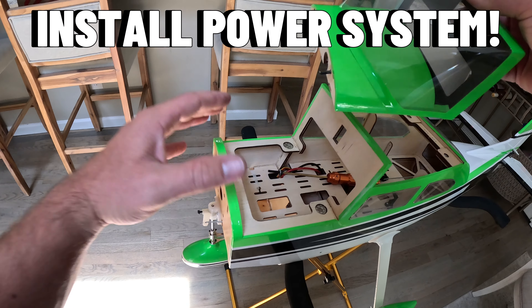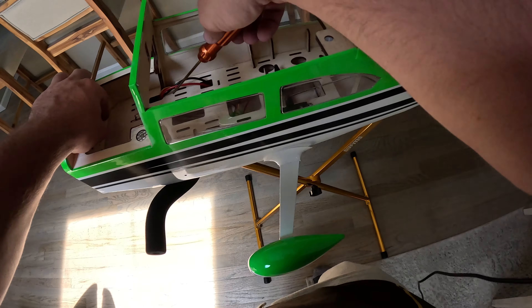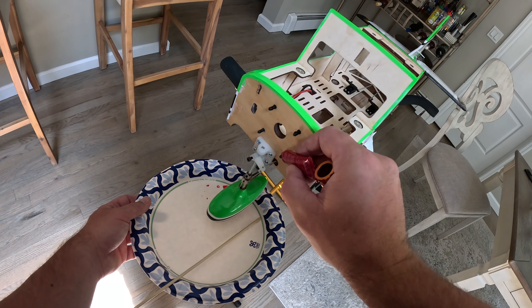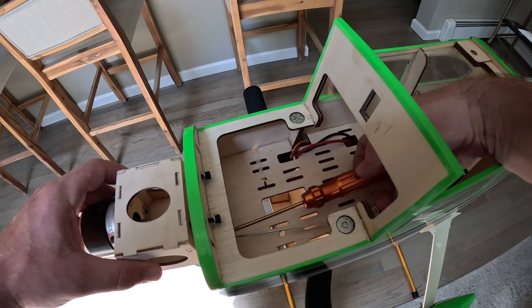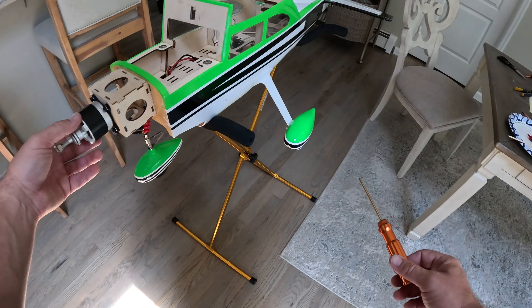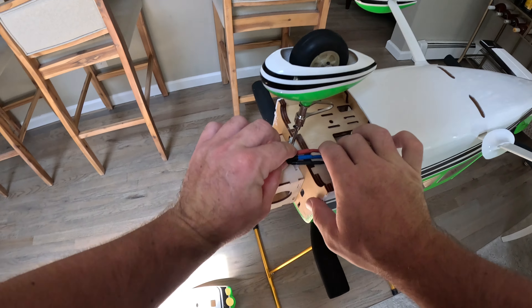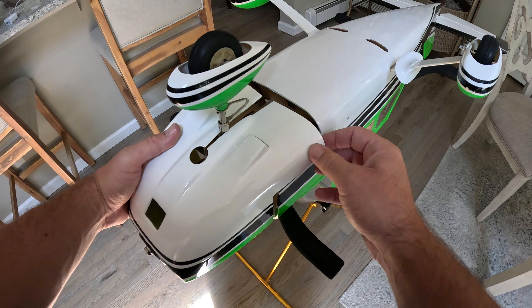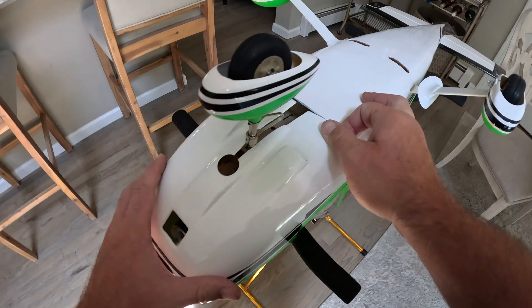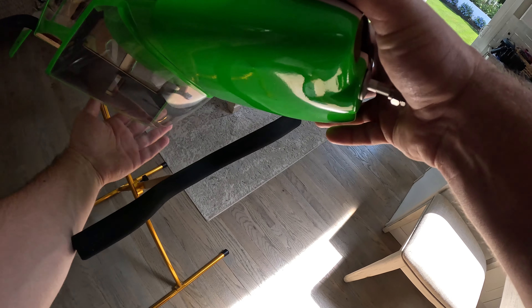Now we're getting to the fun stuff — time to install the power system. The ESC is already installed; we just need to screw on the motor box. The motor comes pre-fit to a box sized exactly for the cowling. I'm putting four screws into the firewall with a little Loctite so that if the propeller gets chipped and off-balance, the motor box won't come loose. They're not pre-colored, which is fine — if the motor spins backwards, just disconnect two wires, switch them, and the motor will go the right way.